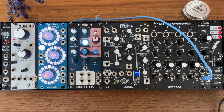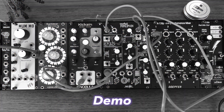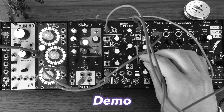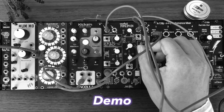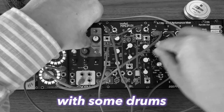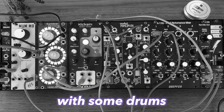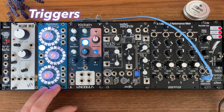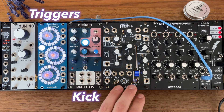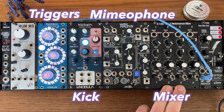Hey everyone, welcome to this quick patch from scratch. I want to show you how to make a simple industrial techno rumble with Eurorack. The ingredients for this are a trigger sequencer, a kick, a delay, and reverb. I'm using the Mimeophone here and a mixer with an aux send.